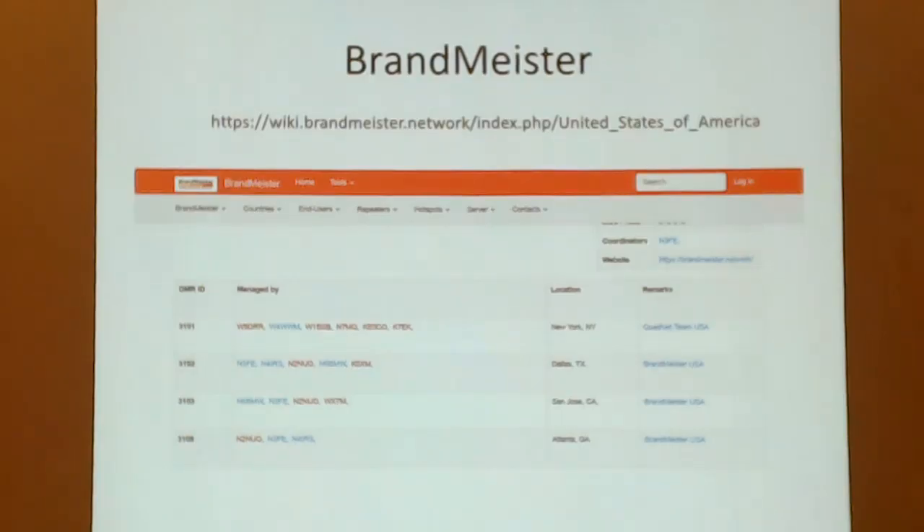On the Brandmeister DMR side, you go in and pick a server. I chose the one you can obviously see why — and that's the server my repeater connects to.